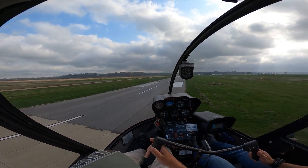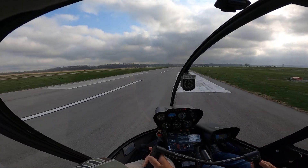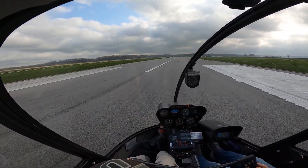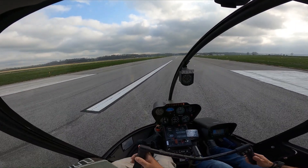Flare, flare, floatin', floatin', floatin' — let it come down upon the collective. We're on the ground. Alright, and look where we're at — right in between the touchdown markers. Sweet!